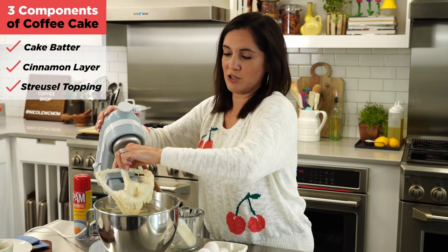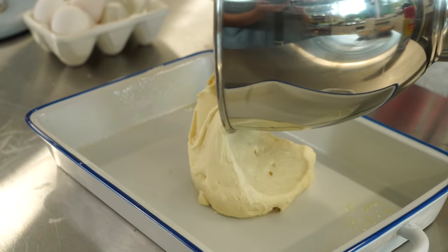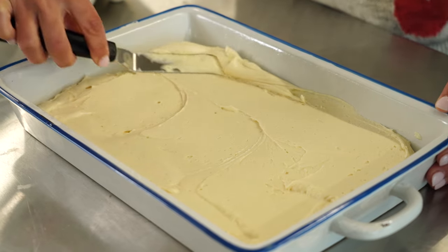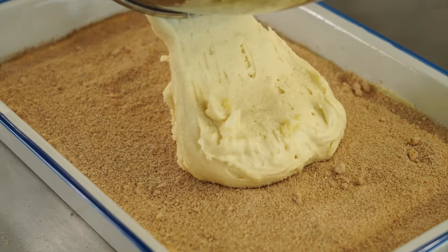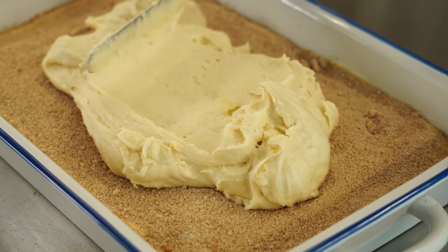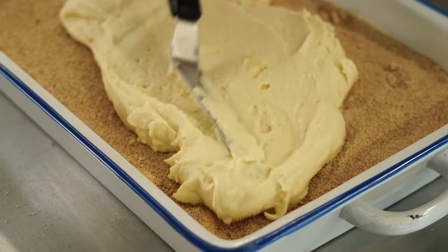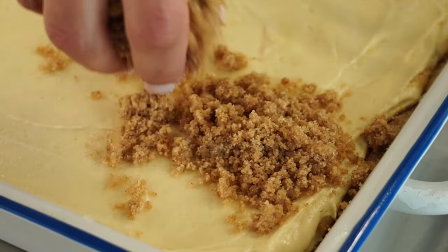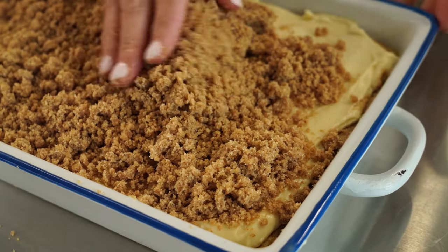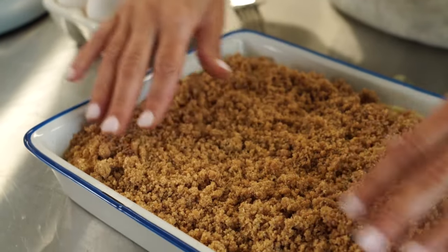Now time to put it all together. Spray your pan, then go in with half of the cake batter. Spread that out into an even layer, and sprinkle over the cinnamon layer. Then add the rest of the batter — be careful not to mix that cinnamon sugar in, so just spread from the top. Now sprinkle on the streusel, spread it out, and ever so lightly press it down.